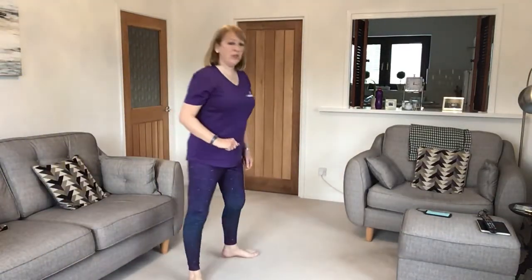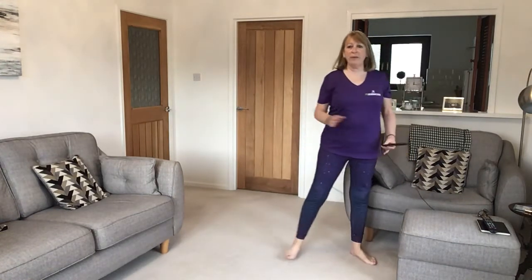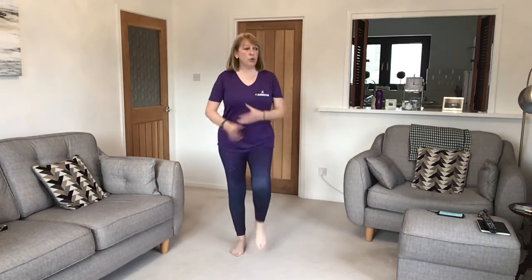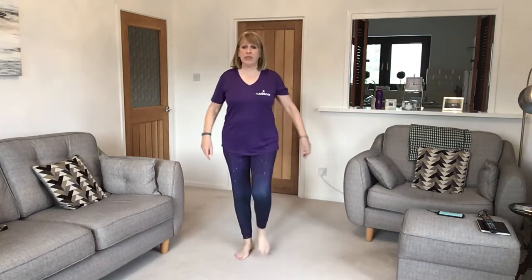Good morning everybody, welcome to another workout with the FAB company with FL Exercise. We'll get the music on and get started. The idea is to get your steps up and also to get a good workout, get the heart rate up. We're going to slowly warm up the feet first of all — point the toes, just point and tap the ball of the foot on the floor in front.